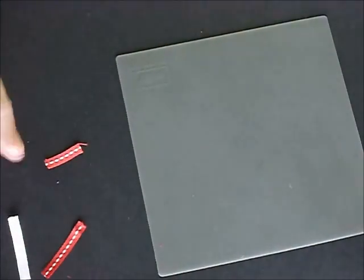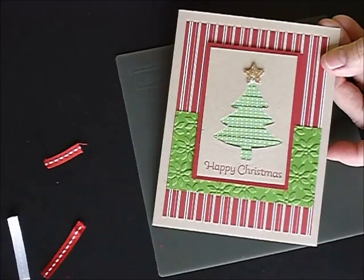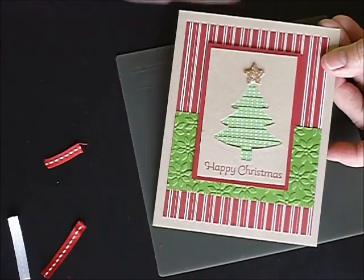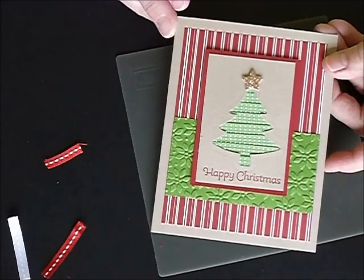Here's one I did the other day for my Diva Stampin' Share, using all the same color ribbon for the Christmas tree. That's done with the stitched satin, which is a beautiful ribbon in the gumball green color.